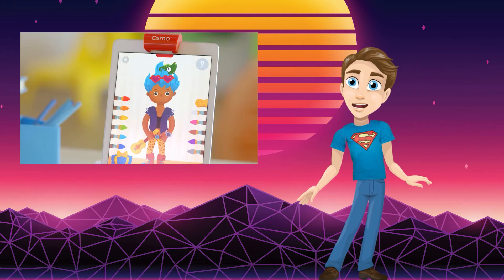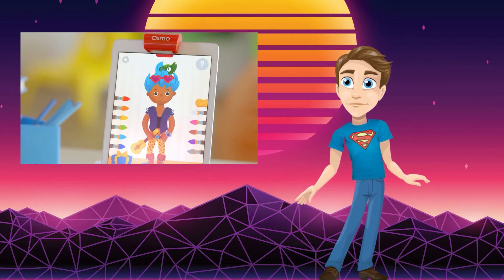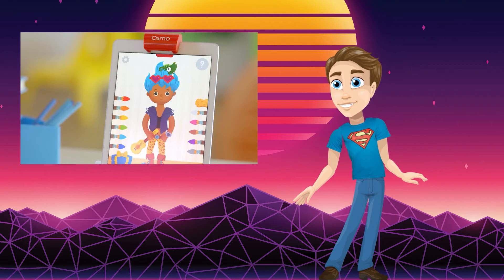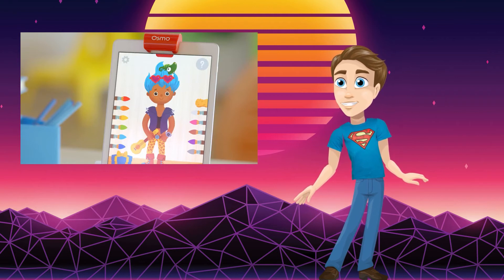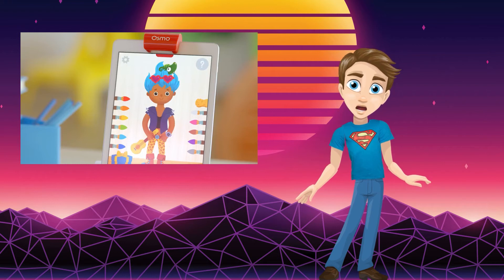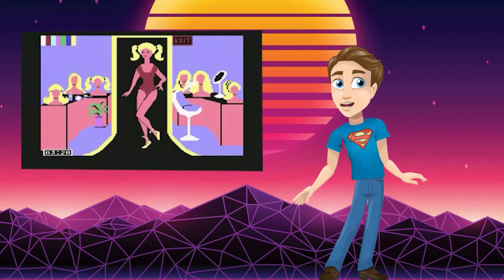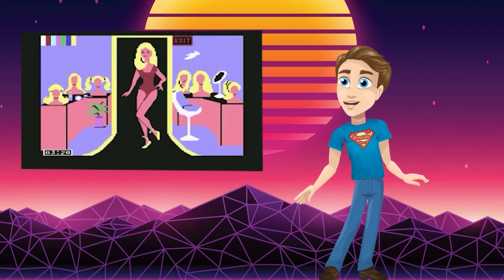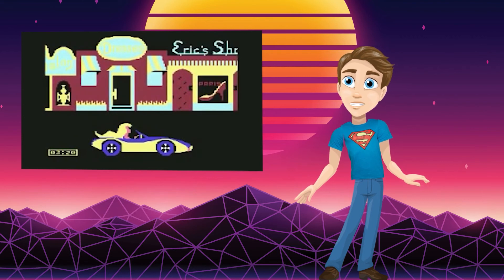Costume Party allows the child to interact with style and clothing. There's a character on the screen, and you add the clothing to the table, where you can also choose to paint it different colors on screen. The more fun the outfit, the more fun you'll have interacting with the character. This game actually reminds me a lot of the Barbie game we had on the Commodore 64 growing up, where you could pick outfits for different occasions — I may have played that more times than I'm happy to admit.